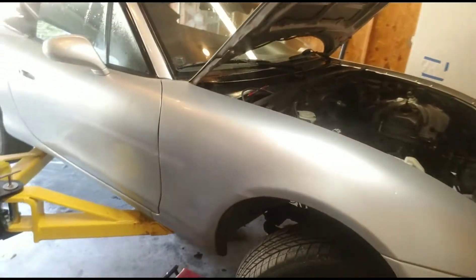What's going on YouTube? Chris here, doing a real quick update on the Miata project. As you can see, obviously there is no engine in the engine bay.